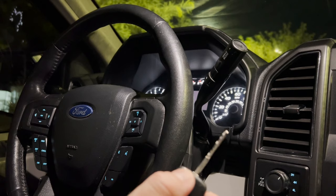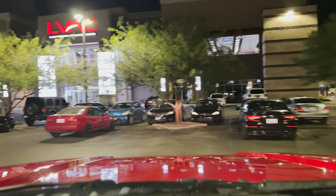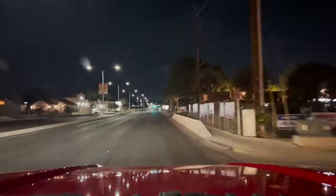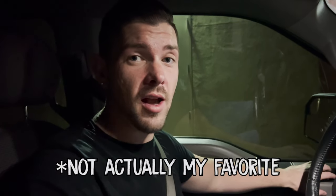Another successful workout. Let's go eat. We're stopping here at my favorite taco shop, Roberto's, and I just want you guys to know I do not recommend this diet to anybody.